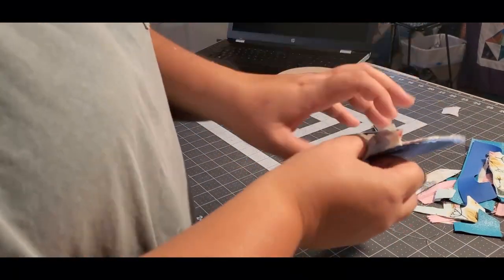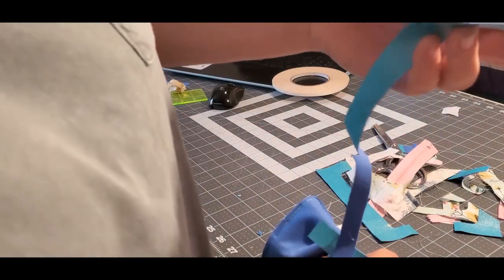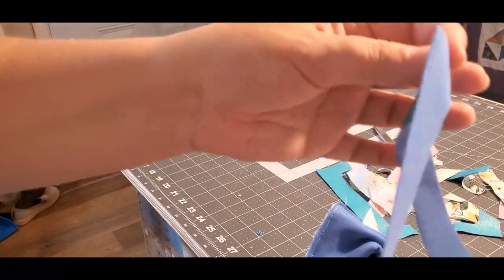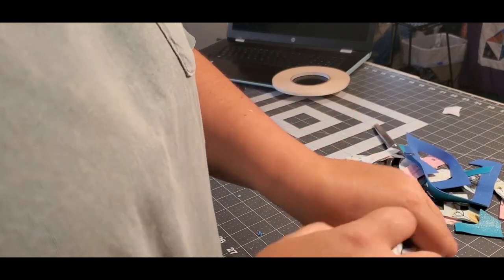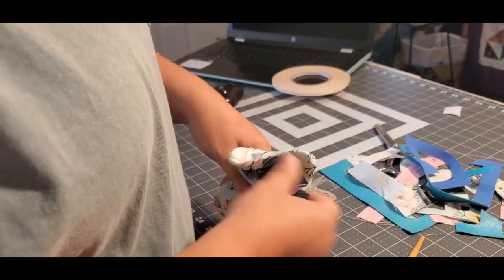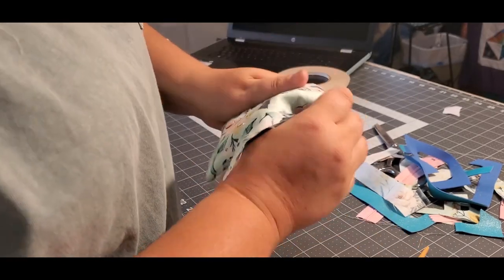Now we're going to turn this right side out. It's not too hard to turn with the vinyl. I used very thin vinyl — I get mine from my Punk Brodery and this is the teal stardust. Look how beautiful it is! It's really thin, so I didn't use the batting — I just used the vinyl to give it the structure. If you're using all cotton, I would definitely use the batting and also interface with some woven fuse on your cotton pieces.